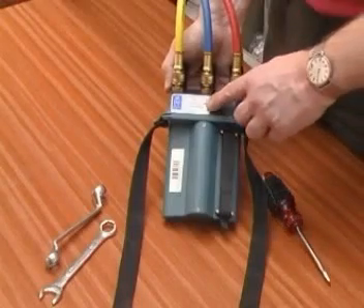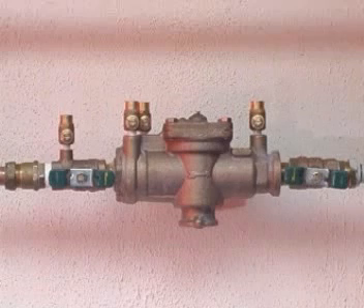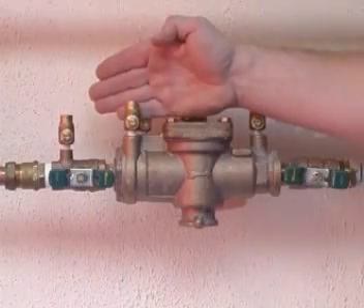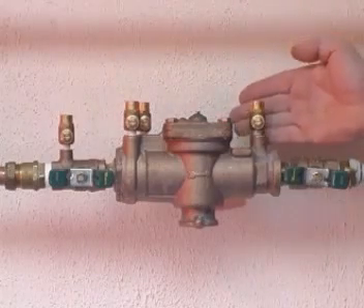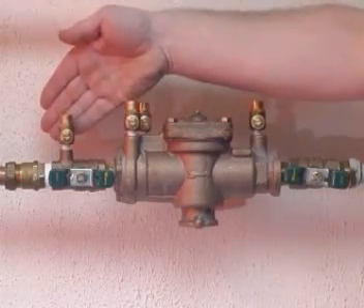Ensure that the test kit is in calibration and that all the bypass needle valves are open. The test cocks are numbered from one to three across the device starting with the first zone: test cock one, test cock two, test cock three. Ignore the test point located on the first isolating valve if present.